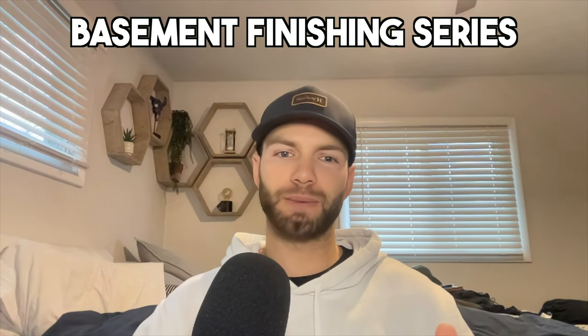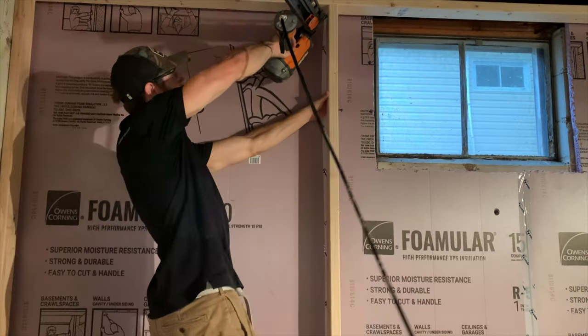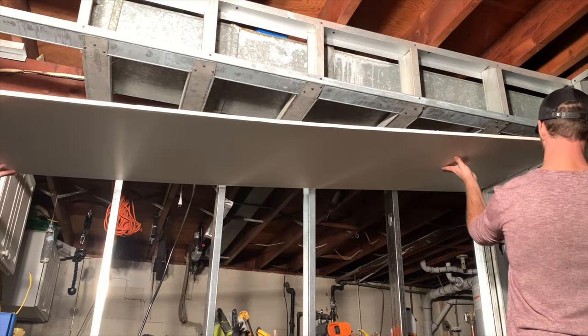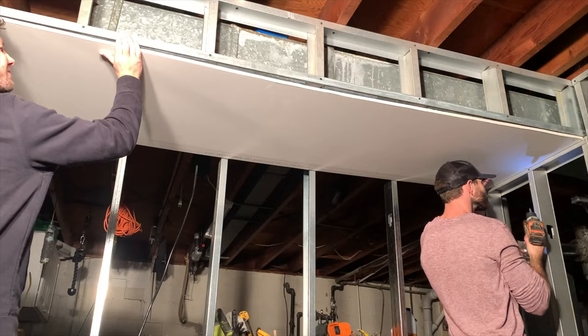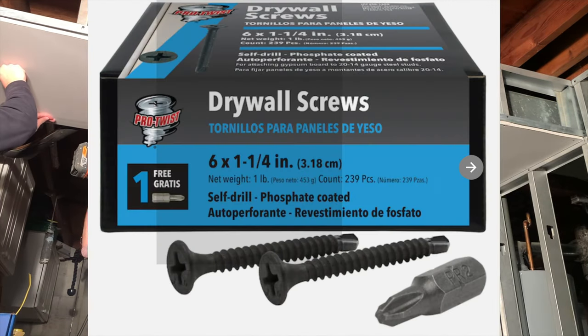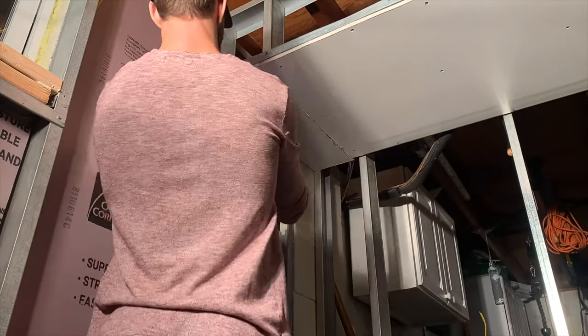In the last couple of videos of the basement finishing series, we installed rigid foam insulation, we framed the walls, and then we installed electrical. So now we're all teed up to start installing the drywall. The previous owners of this house did a little bit of framing with metal studs, so what I'm doing right now is installing the drywall on the metal stud sections. The only difference for installing drywall on metal studs is you need a self-tapping drywall screw, which is going to make sure that you're able to secure the drywall to the metal studs.